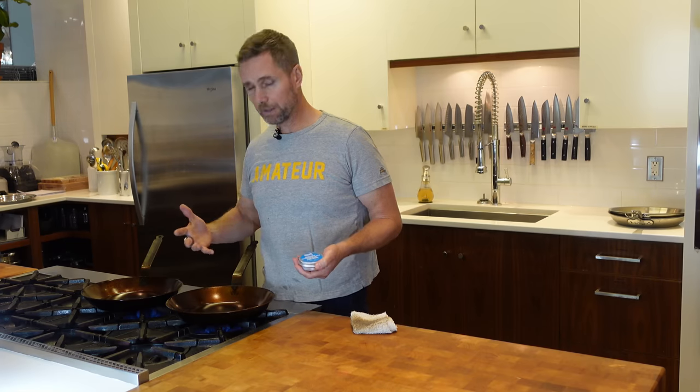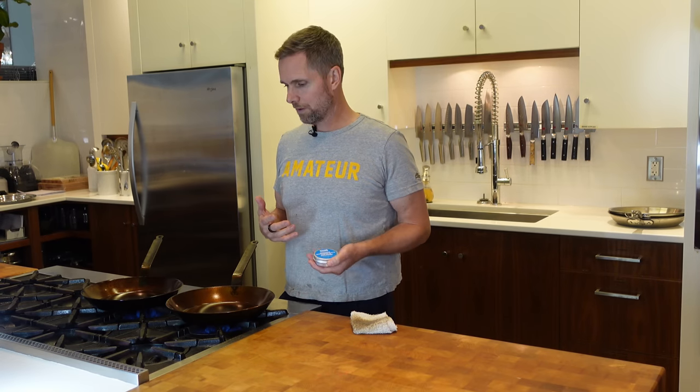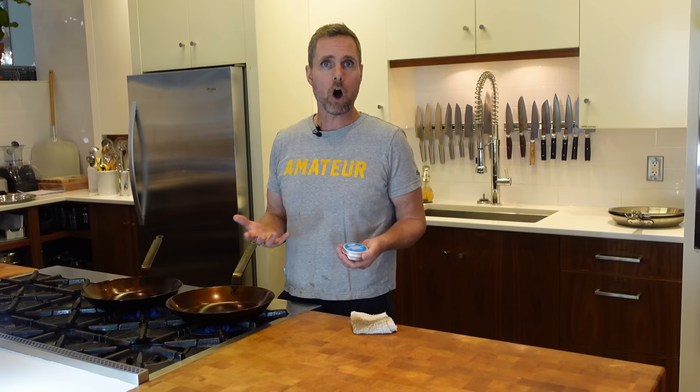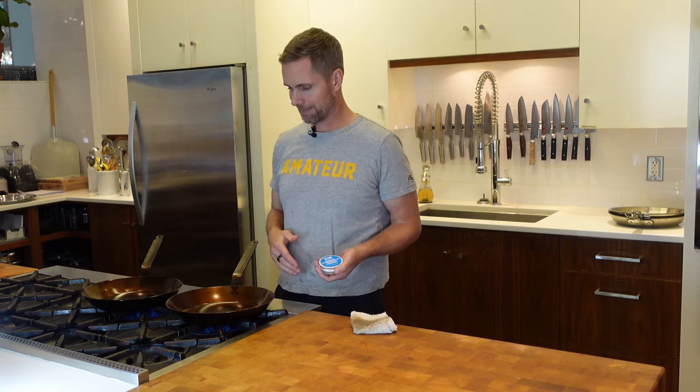I hope you guys have enjoyed this experiment. I'm really excited about how these Matfer pans have worked out. Just to be super clear — I'm not sponsored by Matfer. They sent me these pans to try and I had no responsibility to give them a positive or negative result. This is the result I got, and I hope it comes across as an honest review. I would give Matfer a big, big thumbs up. I think they're tremendous.